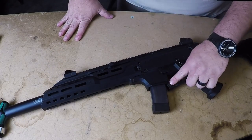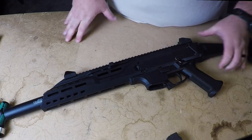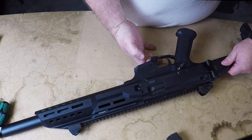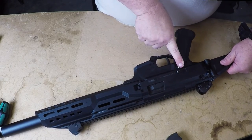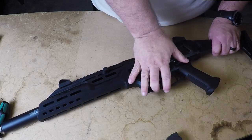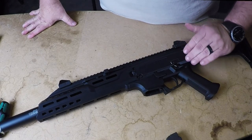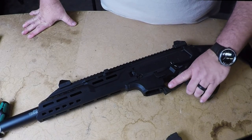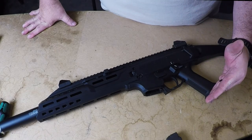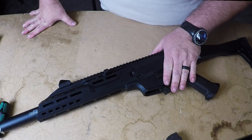The mag release is here, and it is an ambidextrous mag release, so you've got it on either side of the gun. I really like that. The selector switch is again ambidextrous — easy to see on both sides of the gun. The trigger guard and the rake of the pistol grip are almost identical to an MP5. I laid my MP5 up here, and I mean, it was almost identical.